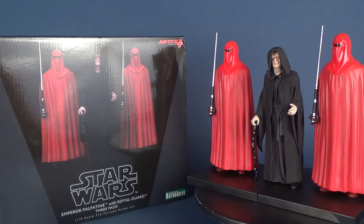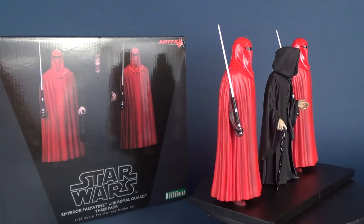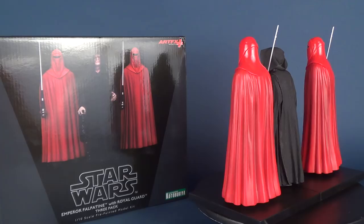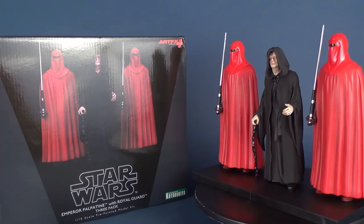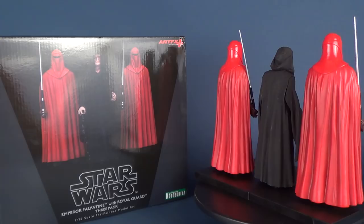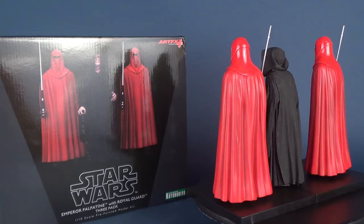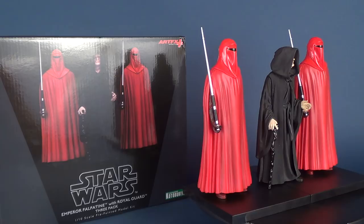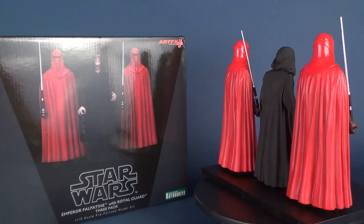Today we had a look at the Kotobukiya Emperor Palpatine with Royal Guard 3-pack — the one-tenth scale pre-painted model kit. As you saw throughout the review, there's really not too much assembly required and you'll be able to put it together in a few seconds. If you want to check out more Kotobukiya reviews on this channel, there is a Kotobukiya playlist. Make sure you hit the subscribe button, and head over to the main channel homepage to scroll through videos you may have missed. Thanks for watching — I'll see you guys next time.